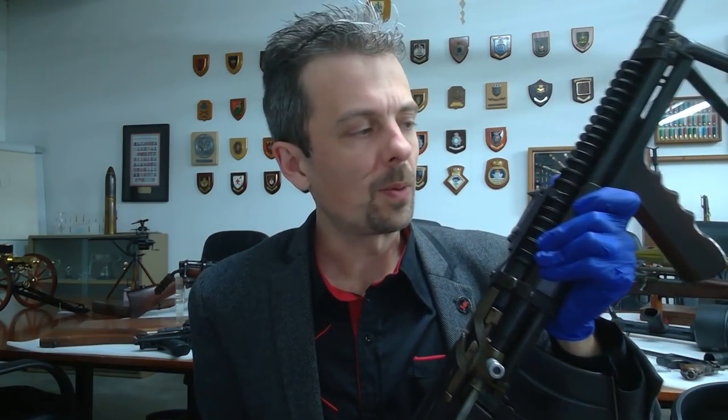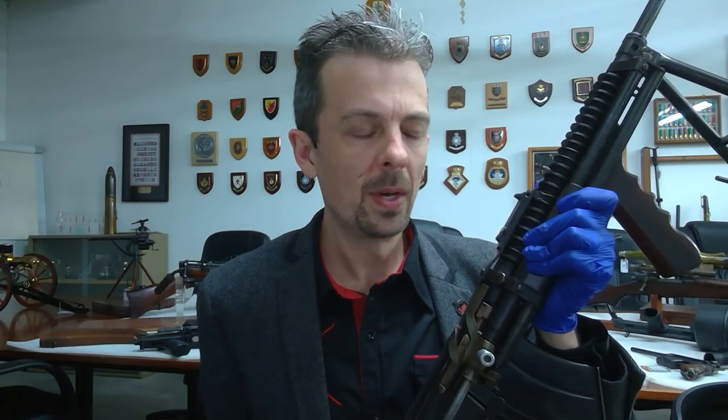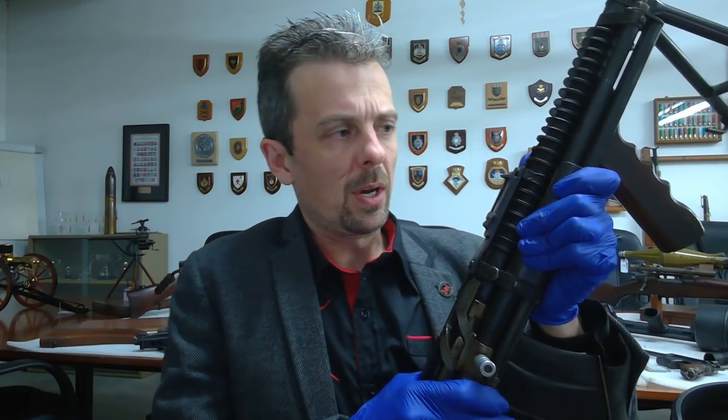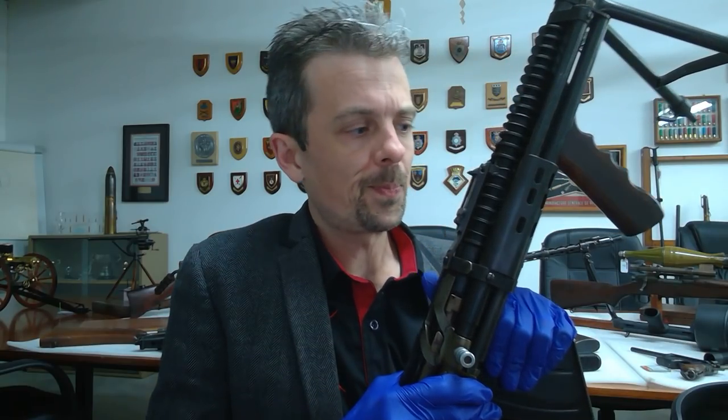And this is one of the more successful conversions of the service Lee rifle. The Charlton is the most successful of them. About 5,000 were produced, ultimately, in New Zealand.